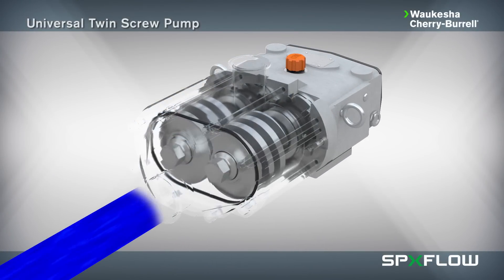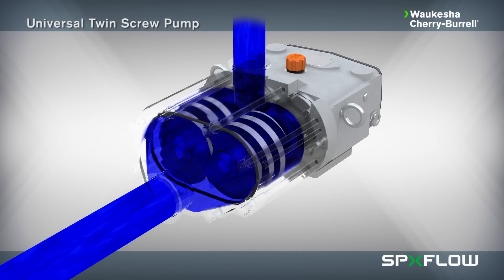The Universal Twin Screw delivers axial flow with gentle product handling and the ability to pump shear sensitive fluids with larger particulates in lower pressure applications.